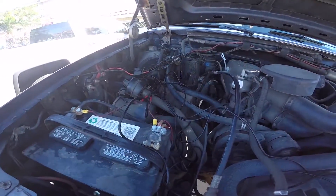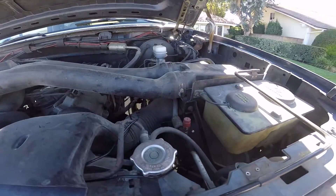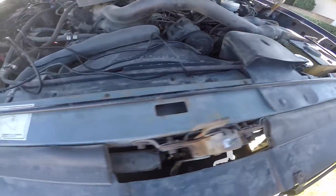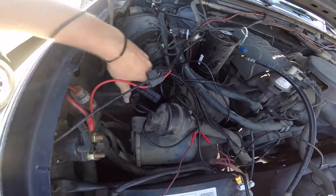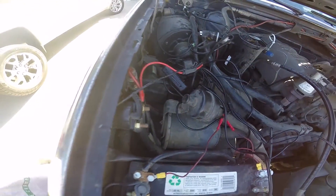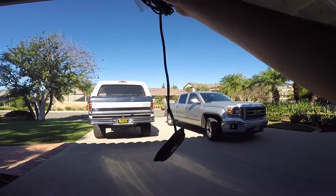Here's what's up with the engine bay right now. The wiring is just kind of everywhere, but it's all pretty easy to clean up — pretty straightforward. I'm gonna wire that up. I've got my control box right here and I've gotta find a place for that.